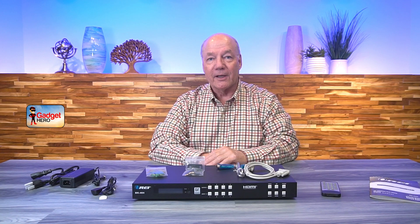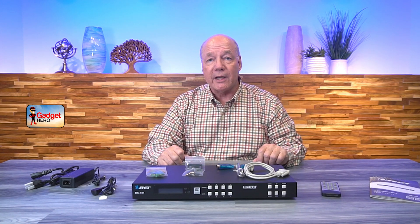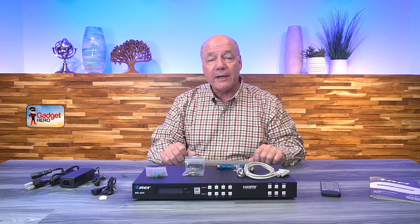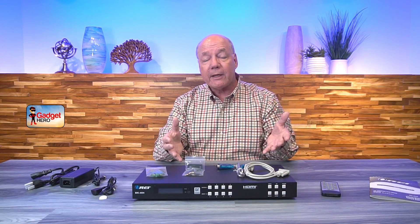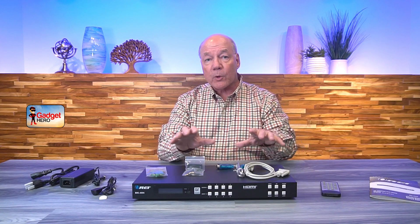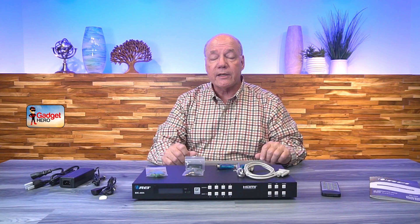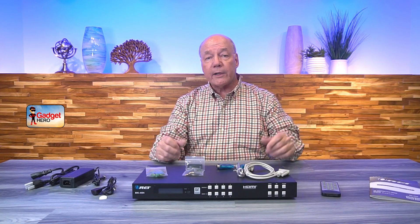I hope that closer look was helpful. Now here are a few really important things to keep in mind when you're comparing the O-Ray BK-404 with other products you may be considering. The first thing has to do with resolution — this product fully supports 8K ultra-high definition media content, and it's completely compatible with your new and old gear because it can downscale automatically if you're using 4K or even 1080p products. A lot of other matrix products may limit you to 4K, so knowing you've got a product that can handle 8K means you won't have to worry about upgrading your matrix later.